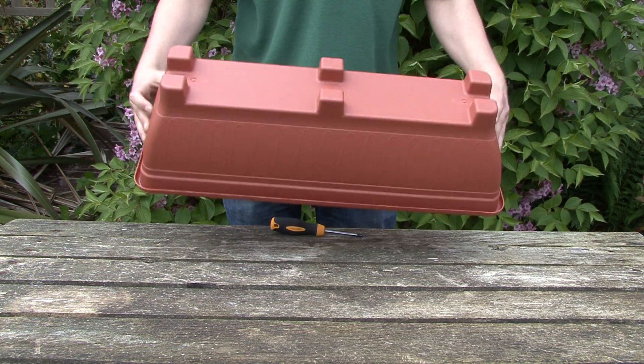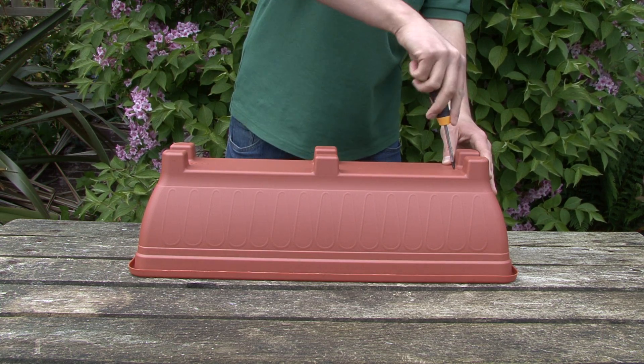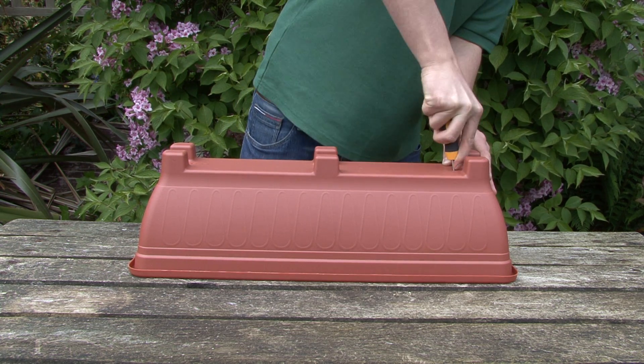To plant your trough, begin by piercing drain holes using either a knife or a screwdriver. You'll notice that there are some pre-marked holes on the bottom of the trough.